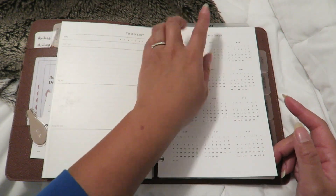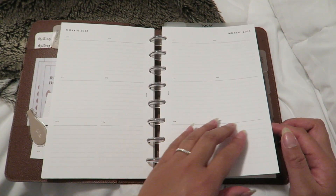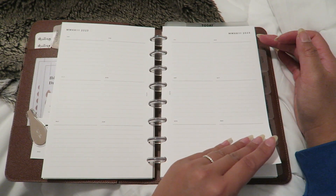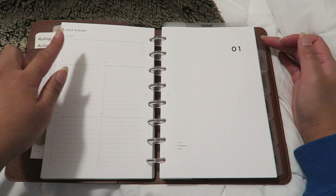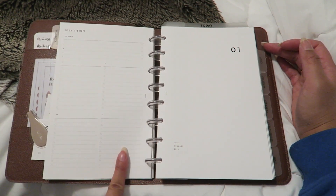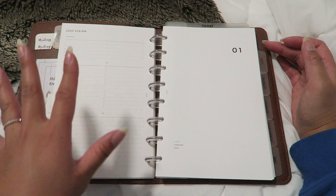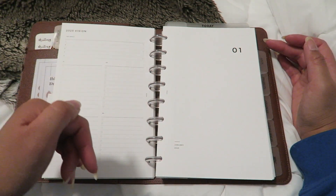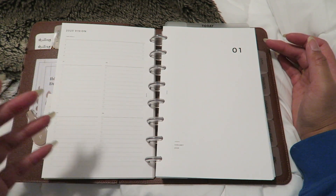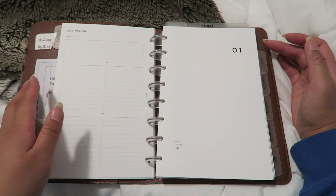I have this 2023 dashboard and an overview for the whole month with lines to track whatever I want. There's also a 2023 vision section with top goals and three different lists that I can organize by type or by quarter. I really love this insert — I'll link everything down below. If you're interested in any Infinite Lotus inserts, my discount code is michelleadoff8.